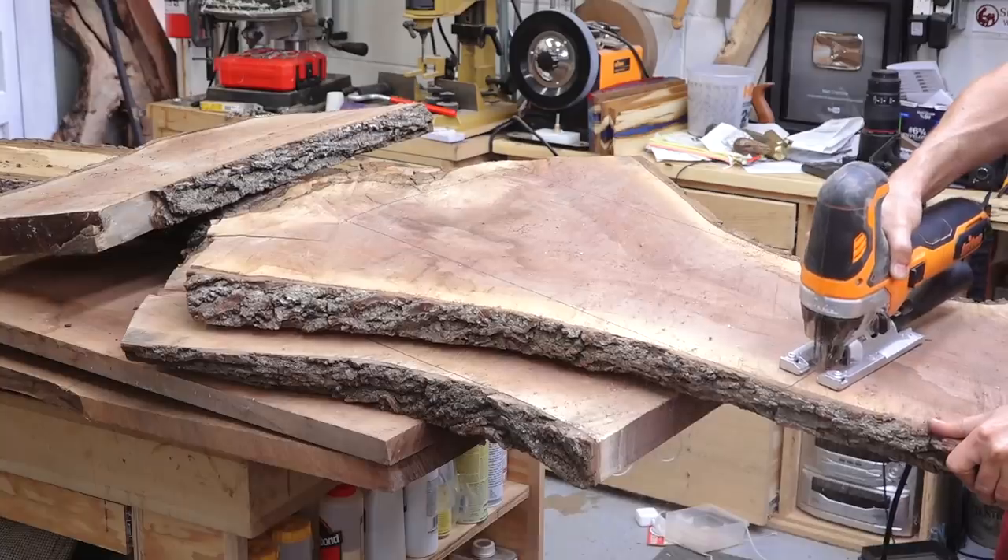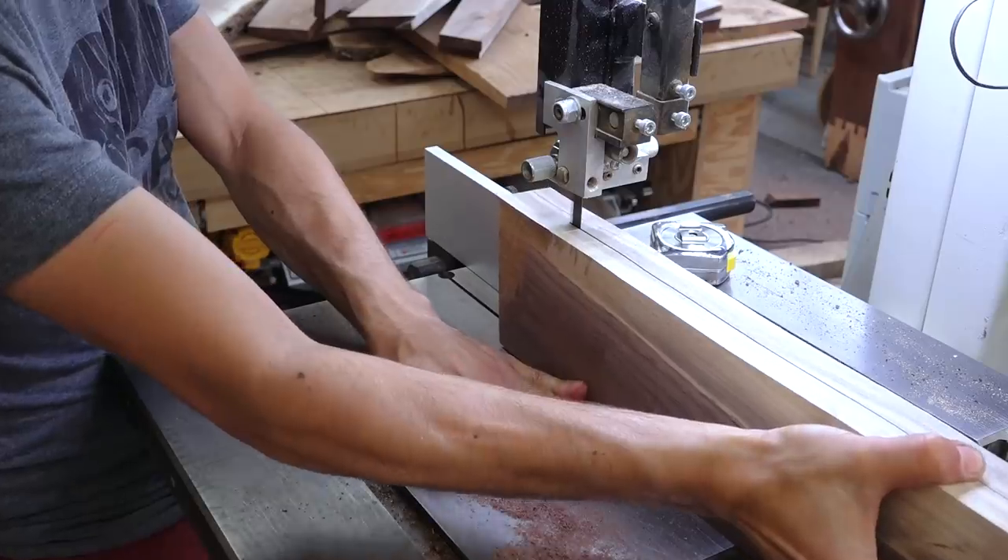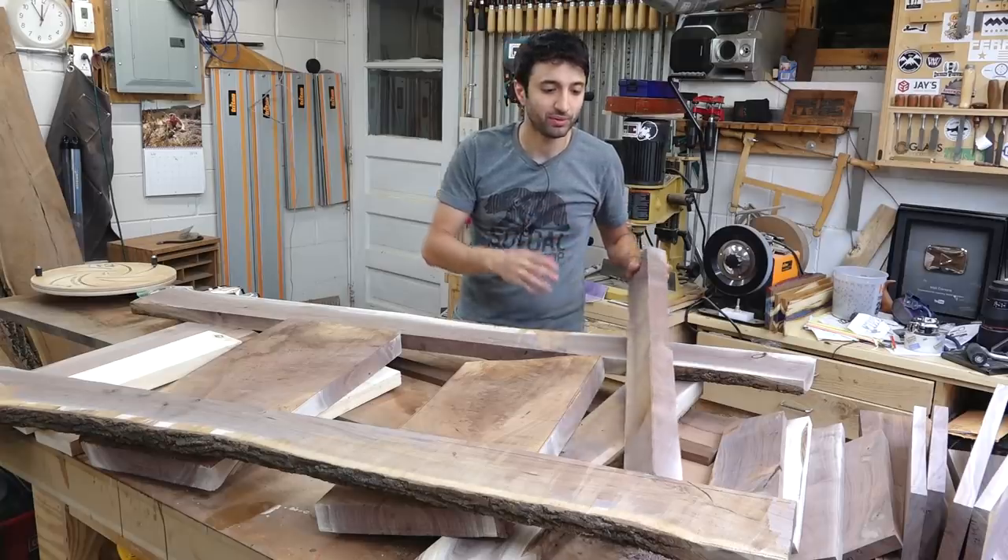Once I was happy with the layout, I could break down all the parts and start getting everything surfaced. And that left me swimming in a nice sea of parts.